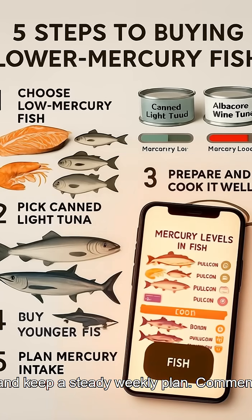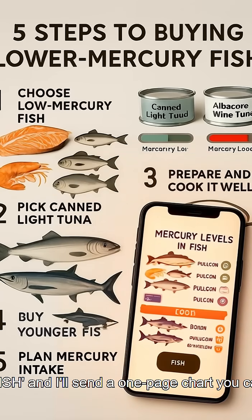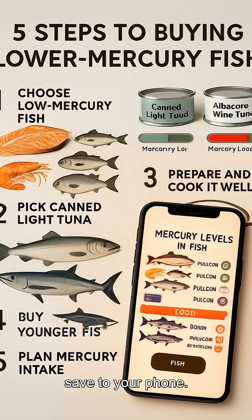Comment 'fish' and I'll send you a one-page chart you can save to your phone.